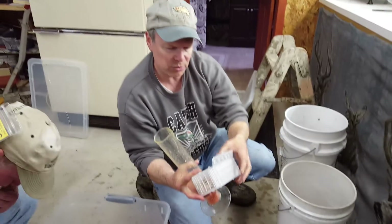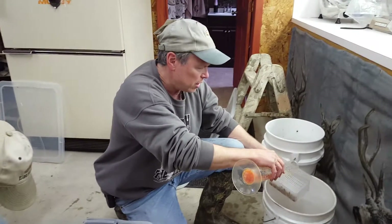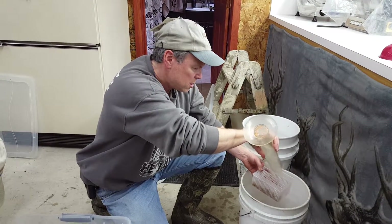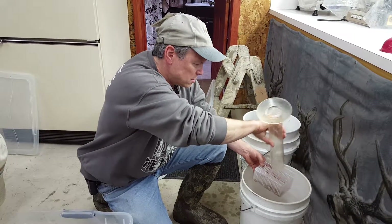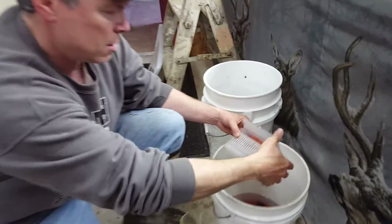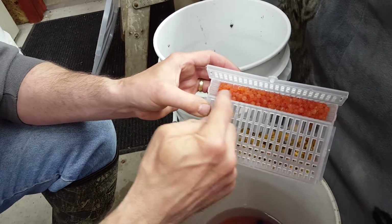There are some stones on the bottom to weigh them down in the refrigerator that we're going to put on the stream. In the vibrant box, the stones are on the bottom and the eggs are on the top.